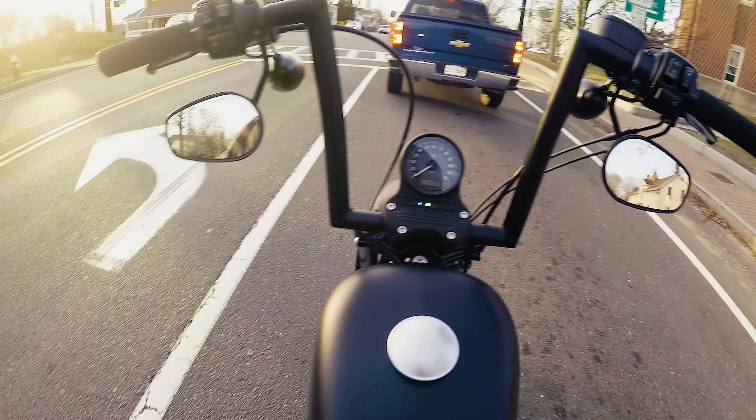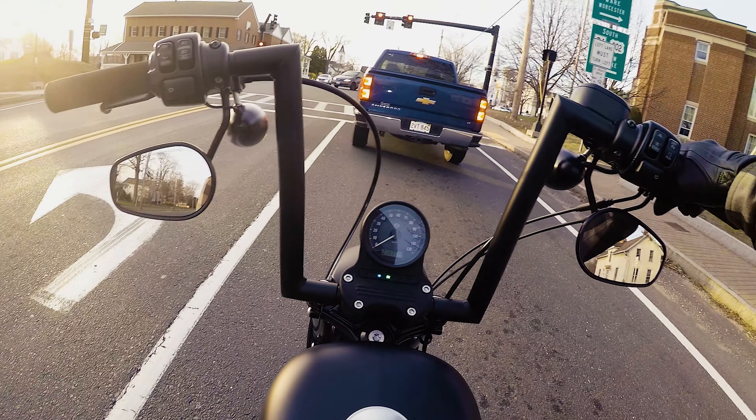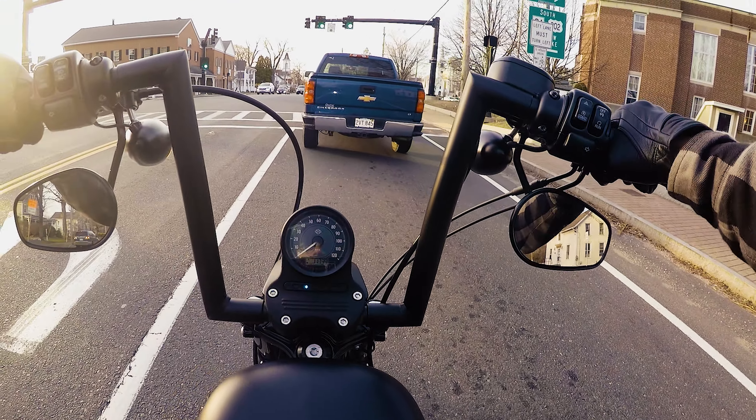The mirror is down low — visibility is not quite as good as it was. I might flip them up high again. I like the look of them down low when my hands are up. It's okay I guess — jury's out on that one too.